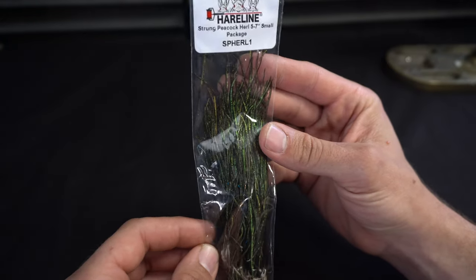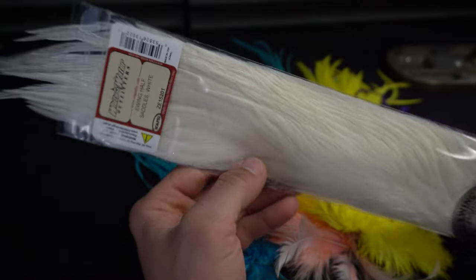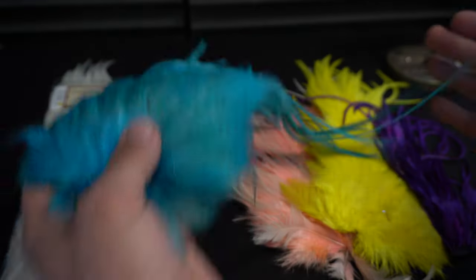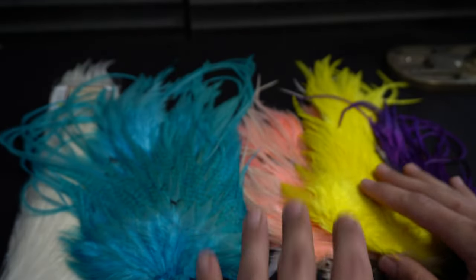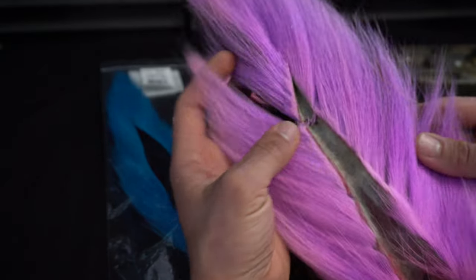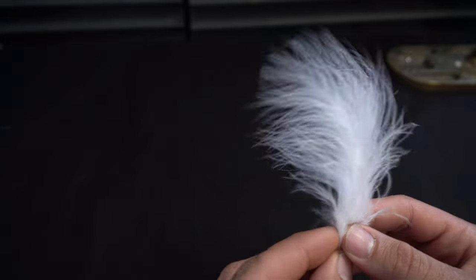We have some Peacock Curl to top it off, some Tab Eyes which I got from saltwaterflies.com — you don't have to put any eyes on there. A whole host of Flatwing Hackle; if you don't have Flatwing Hackle you can use something else, but skinny Flatwing Hackle makes for great tails. We have some Flashabou and various colors of Bucktail. Because we're doing the herring, we're going to have some blues, pinks, purples, grey, as well as some nice white Bucktail. You can tie these in whatever colors you like. Last but not least, we have some Marabou.